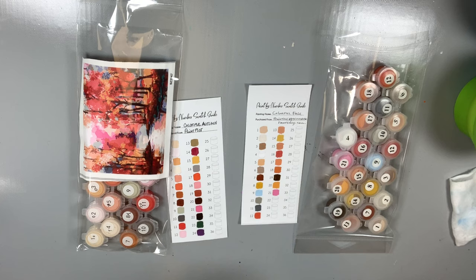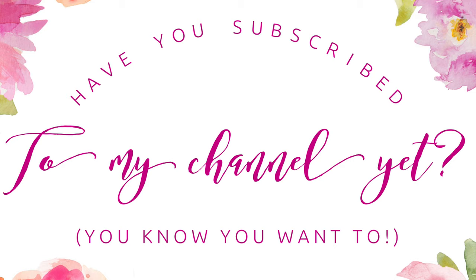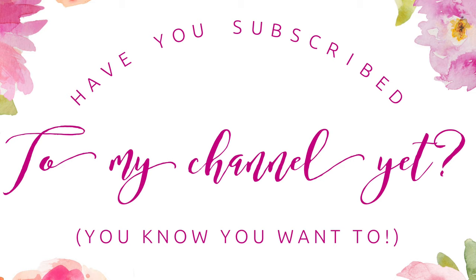Thanks as always for watching. Don't forget to subscribe to my YouTube channel and make sure you join me on Patreon. I have a bunch of stuff over there that nobody else gets to see — we have exclusives, and I also have early release for my videos. So go join me. See you soon. Bye.